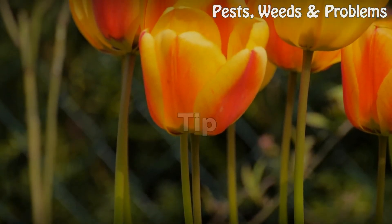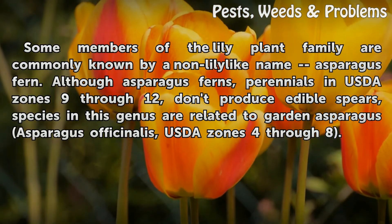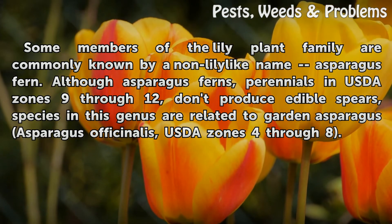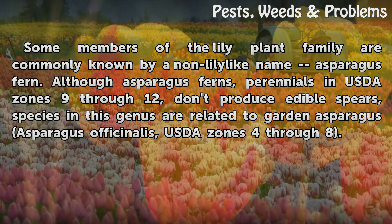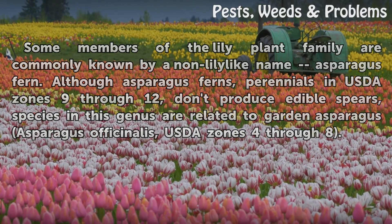Tip: Some members of the lily plant family are commonly known by a non-lily-like name. Asparagus ferns, although perennials in USDA zones 9 through 12, don't produce edible spears, but species in this genus are related to garden asparagus (Asparagus officinalis, USDA zones 4 through 8).